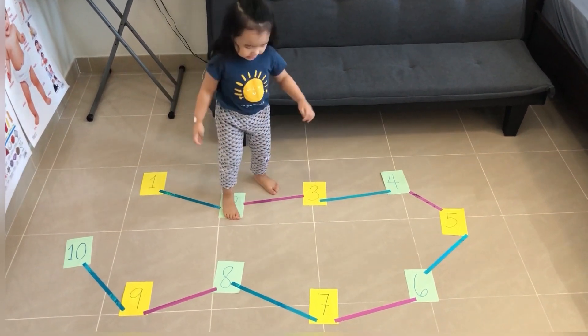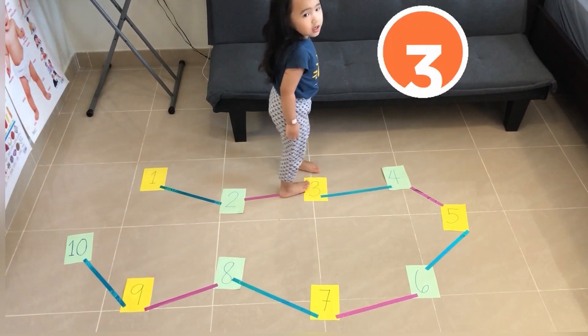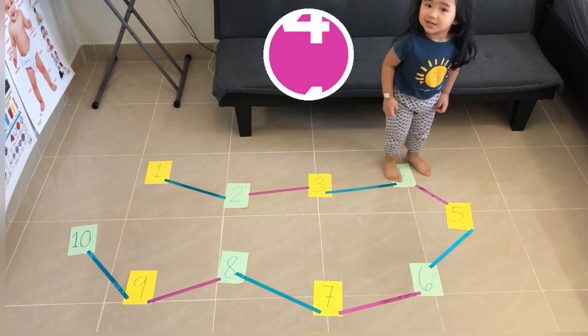Balance — very good! Next, jump on the number three. Jump and wiggle your hips, wiggle wiggle. Next, hop on the number four — hop, hop, hop.